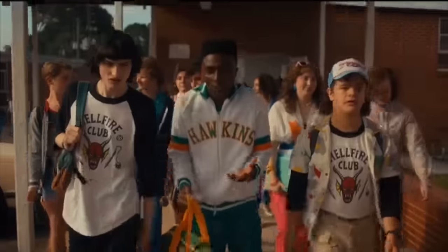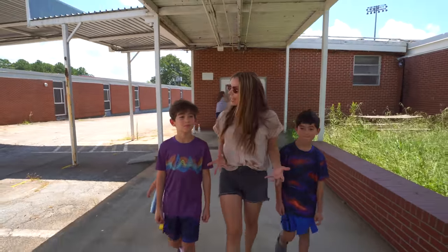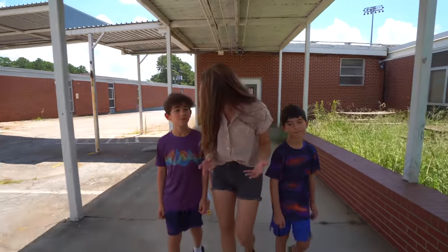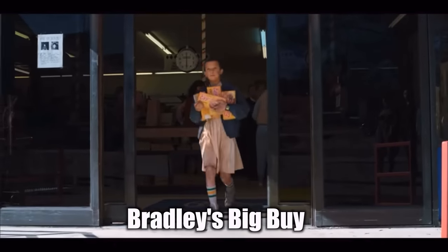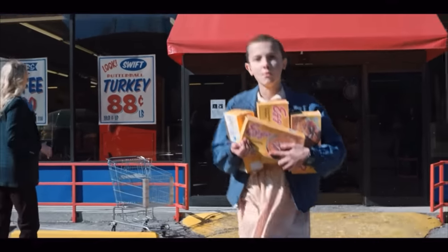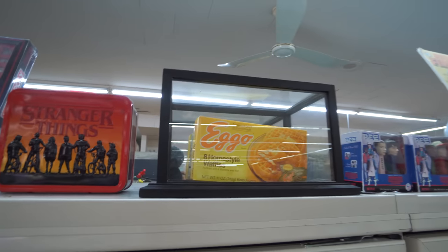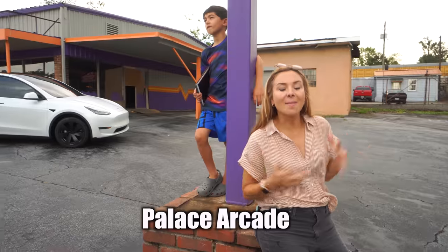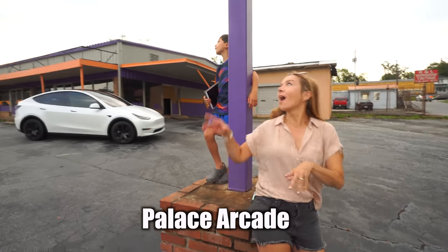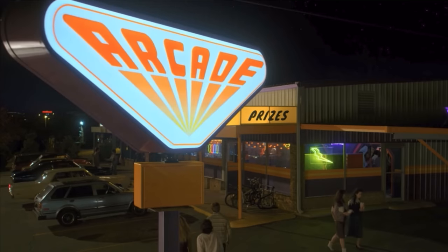What I love about this store is that they've really owned their Stranger Things connection. They have all the memorabilia up here. I'm actually sitting on the post of where the sign for Palace Arcade was once spinning around on the show. Behind me is Palace Arcade — this is where Will saw his first vision of the Upside Down after season one.